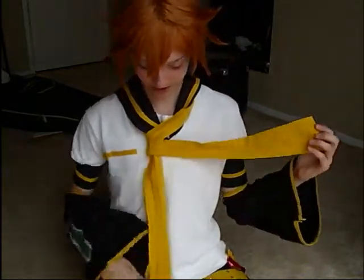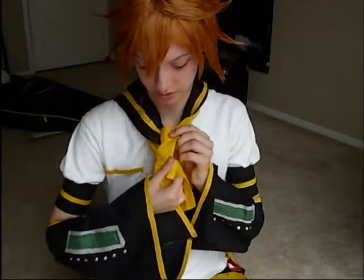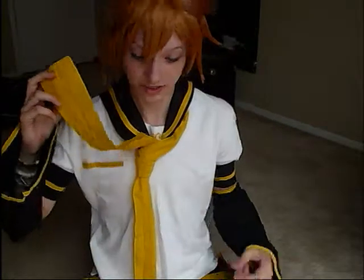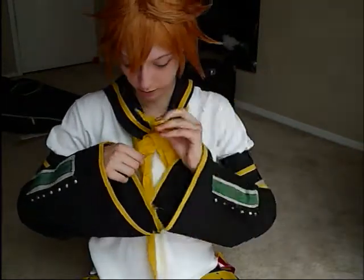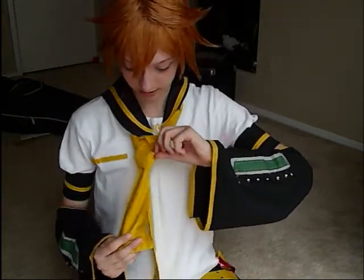Make sure that the thinner end is straight underneath the two crossovers that you did — just straighten it out. Then you're going to take the right side and pull it up through the center, in between, pull it up. Once it's pulled up through the center, pull out the second wrapping a little bit and take the right wider end and push it through.